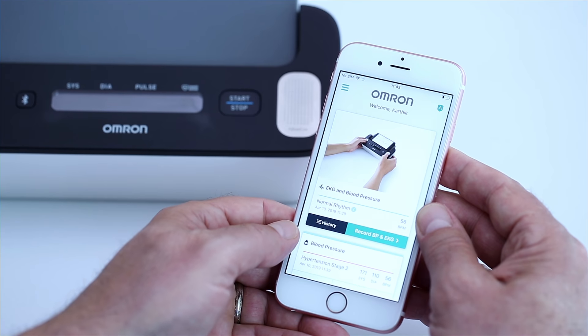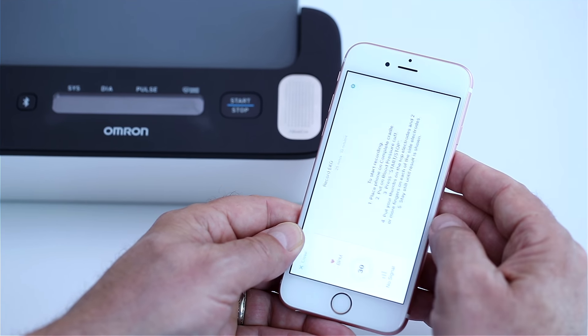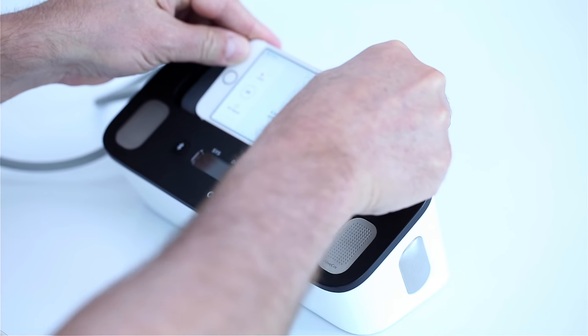Step 5. Open the app on your smartphone and select Record BP and EKG. Turn the phone into landscape orientation and place it on the smartphone cradle.